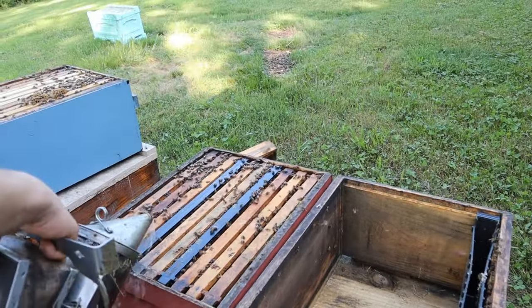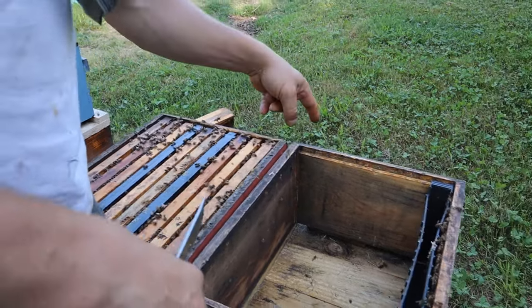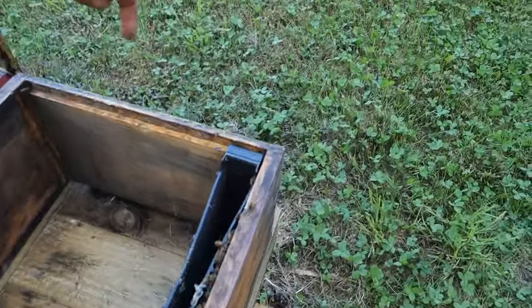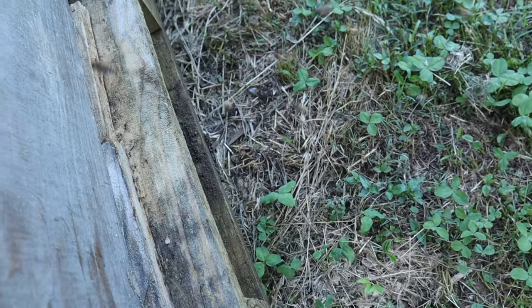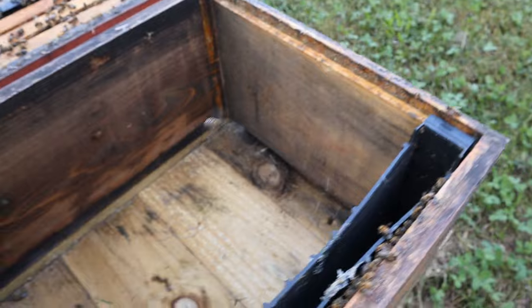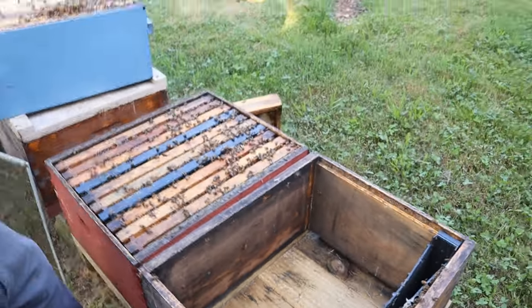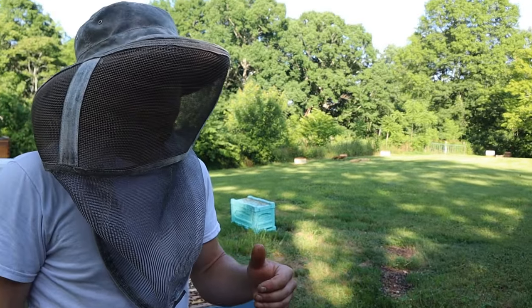Let's go make some splits. Let's split this hive. We're going to get in there and smoke these bees down. There's a lot of bees up top. Everyone's having a weekend but us beekeepers. We've got our excluder, which is really handy because we know that our queen's down there — we don't have to worry about looking into this second box. I'm going to put a little bit of smoke down in there.